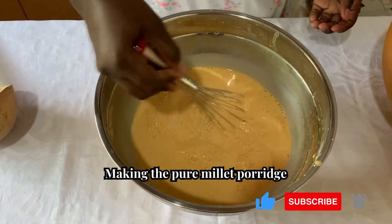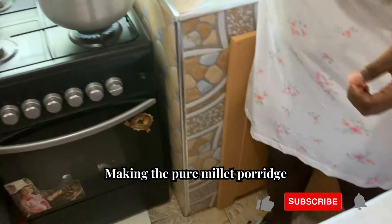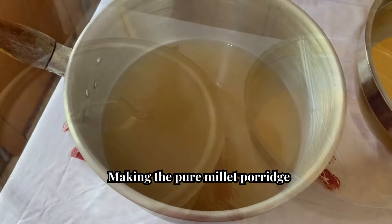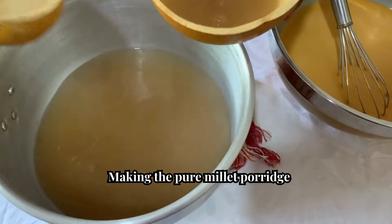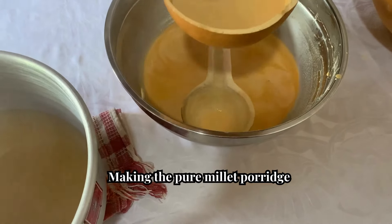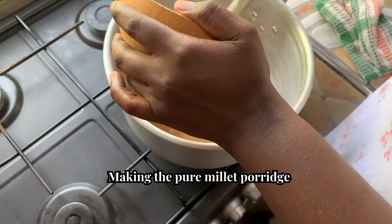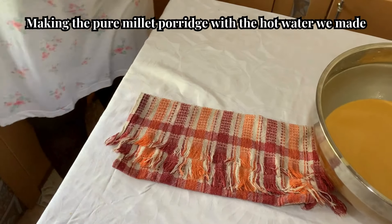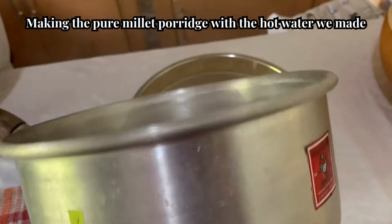We are about to start the porridge process. This is what we prepared at the beginning — the mixture is done and our water is also boiling. I'll put some of the hot water here and place it into our calabash, then add some of the mixture to it and mix. I'm adding the mixture here and mixing it together, then adding more and mixing again.